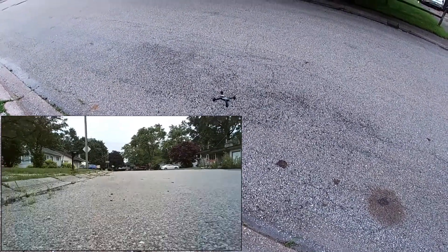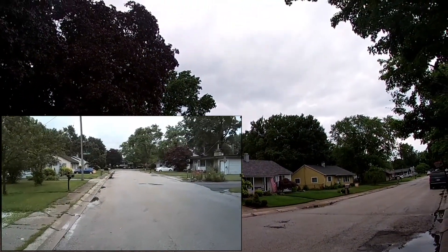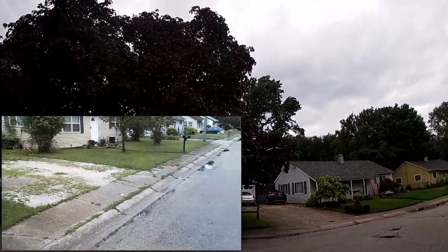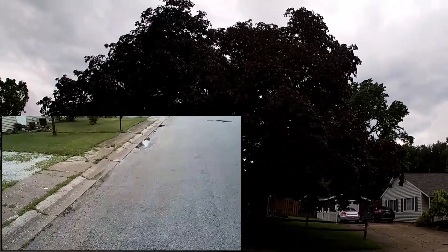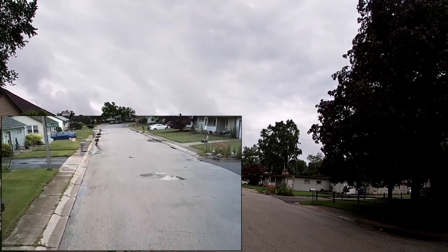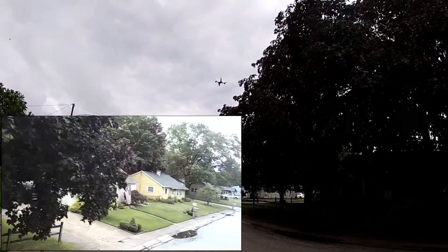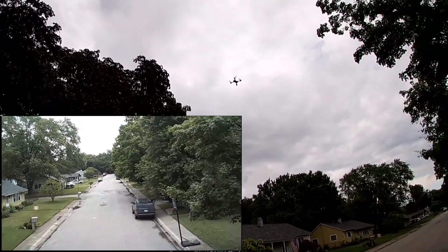This guy has two rates — high and low. By default you are in low rate. It's very docile in low rate. I love the blue LEDs up front and orange in the rear.